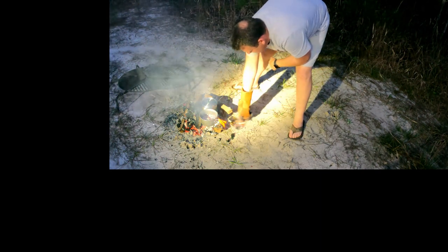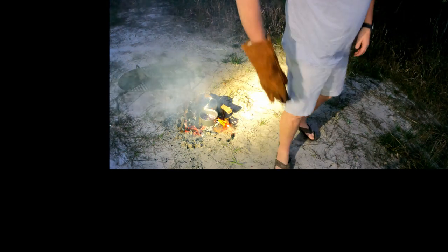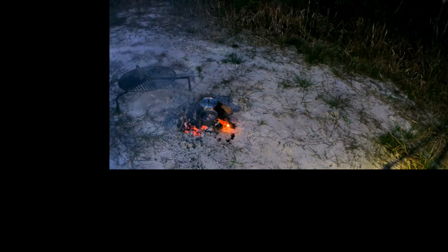Hey, check this out — this place is full of wildlife. Let me put a light on it right there. Those are white-tail deer tracks — they were just coming through here at some point. I'll look around to see if there are any other wildlife tracks here to show you.